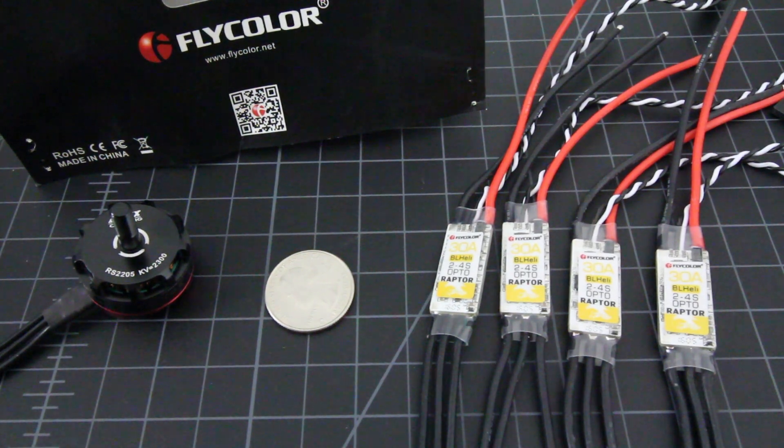Welcome back to the channel. I'm Justin Davis from DroneCamps. This week seems to be like the invasion of 30 amp ESCs — I've seen a lot of 30 amps come through my studio.